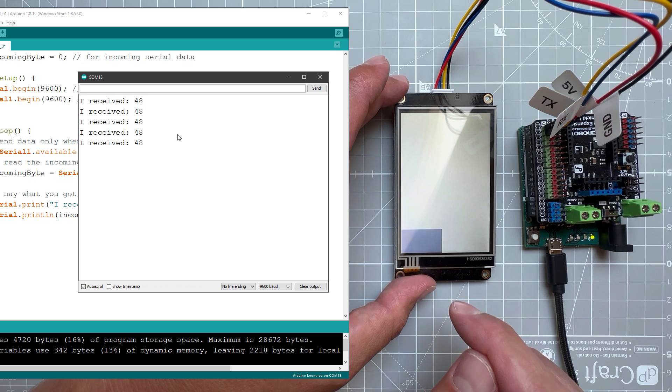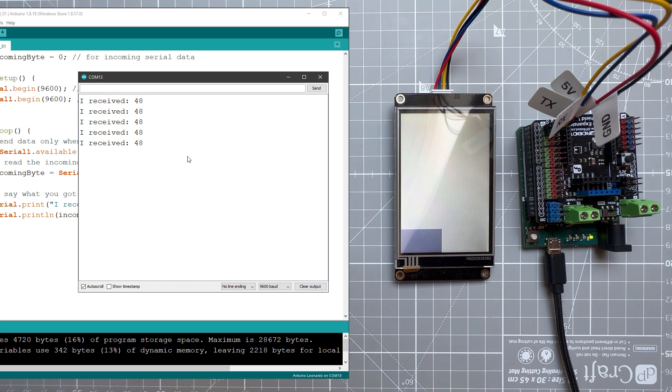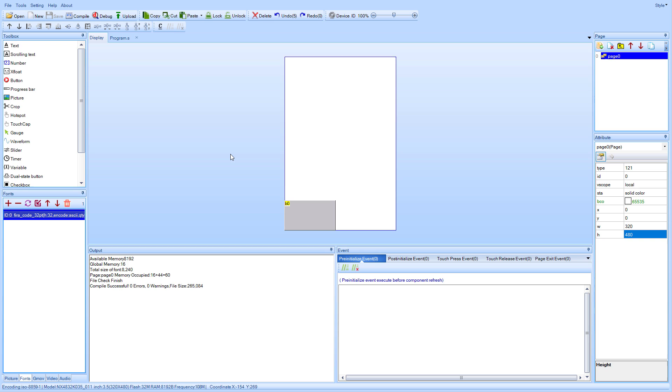It seems to be working — we are getting the message from the NextGen display into the Arduino. Now before we convert this message into an actual keystroke, let's add a few more buttons to the NextGen display and make them nice looking using images.